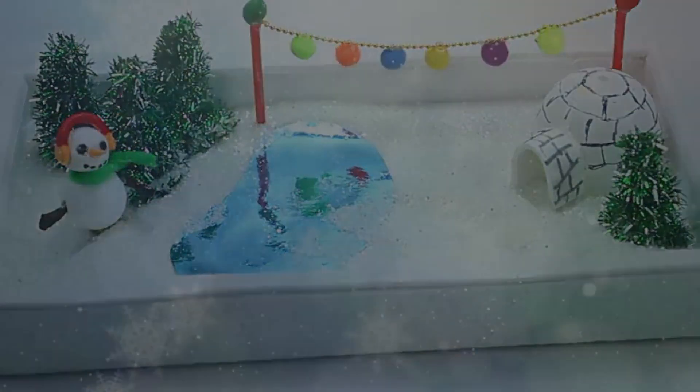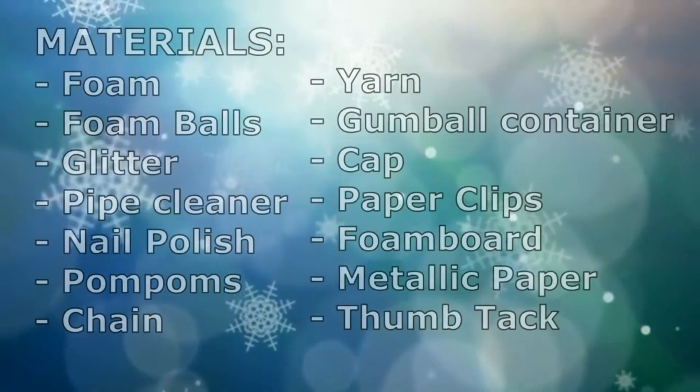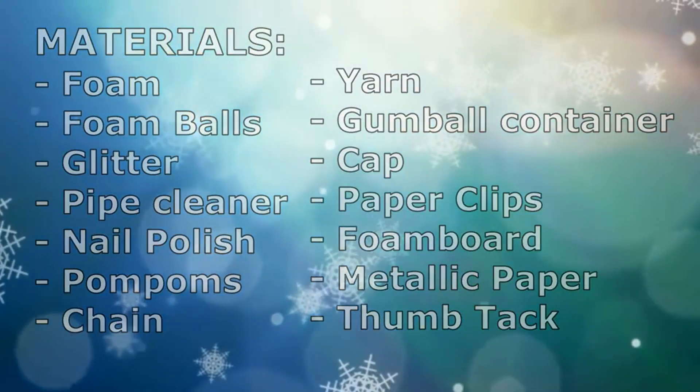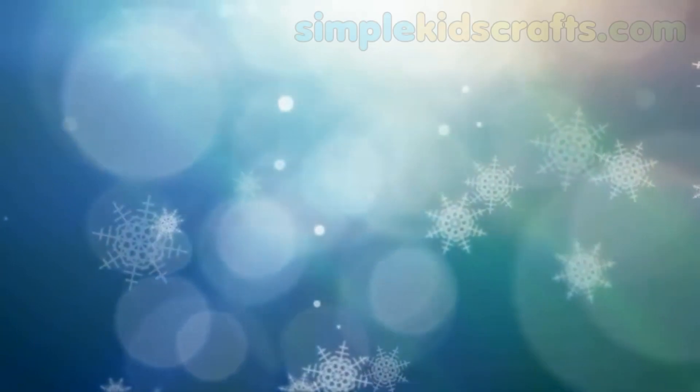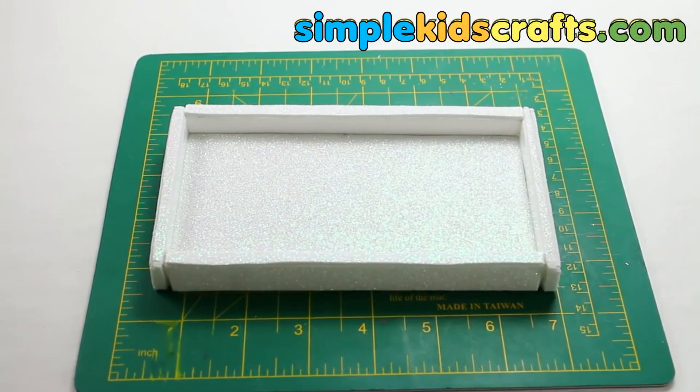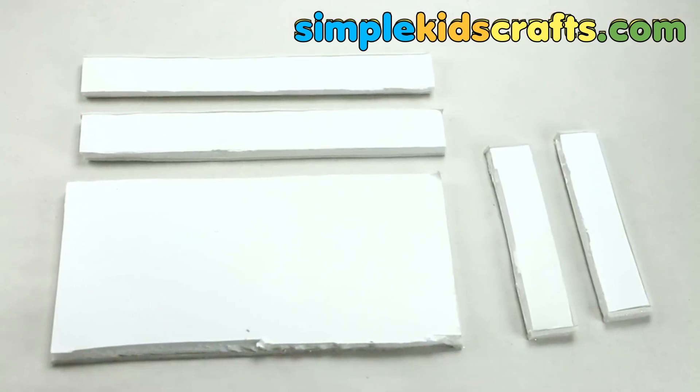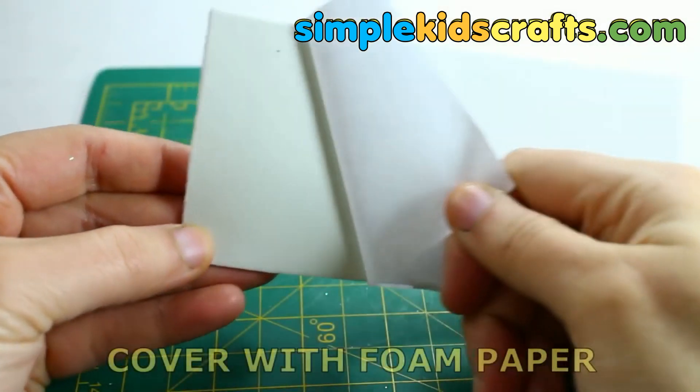Let's get started. For this craft you will need the following. We will start by making a box for the base. I will use foam boards, but you can also use cardboard. Cover the pieces of foam board using foam paper.